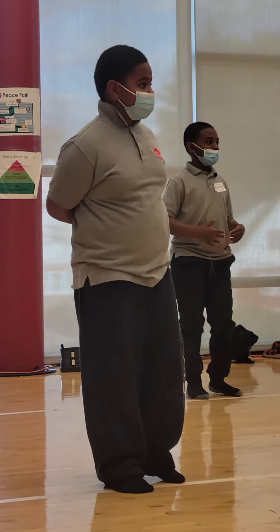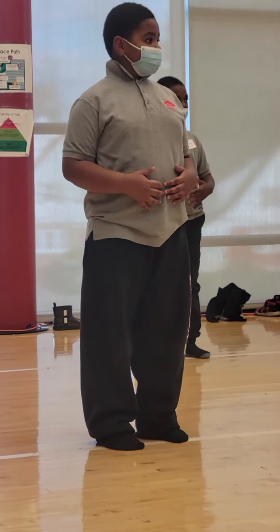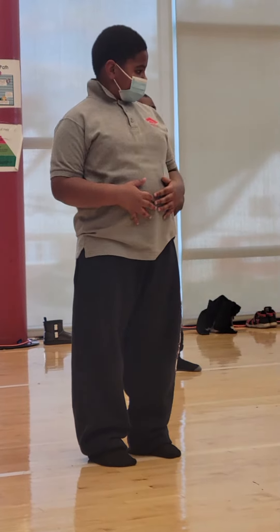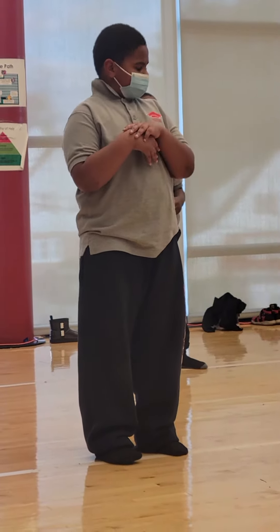All right, ready? You got it. Hands in front of your tummy. Chin slightly lifted, body still. Tummy pulled in, five, and six, and five, six, ready.